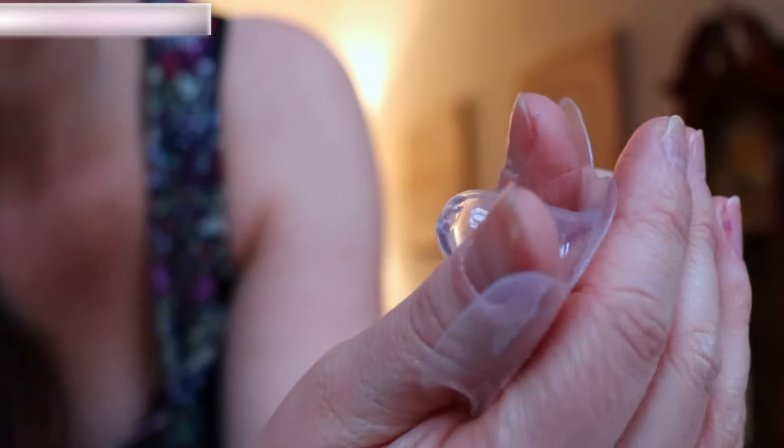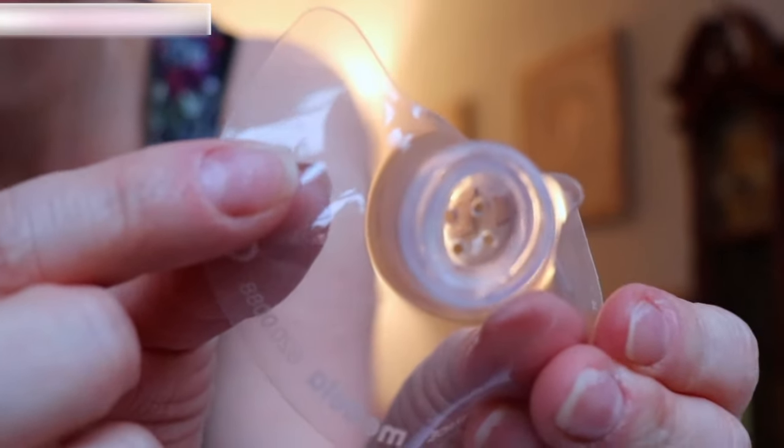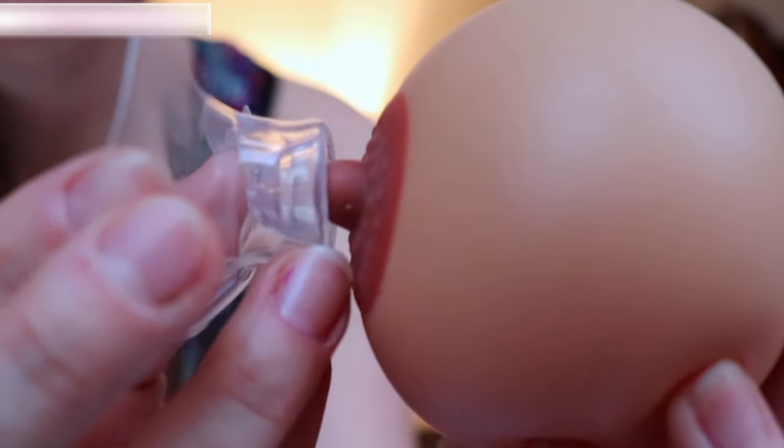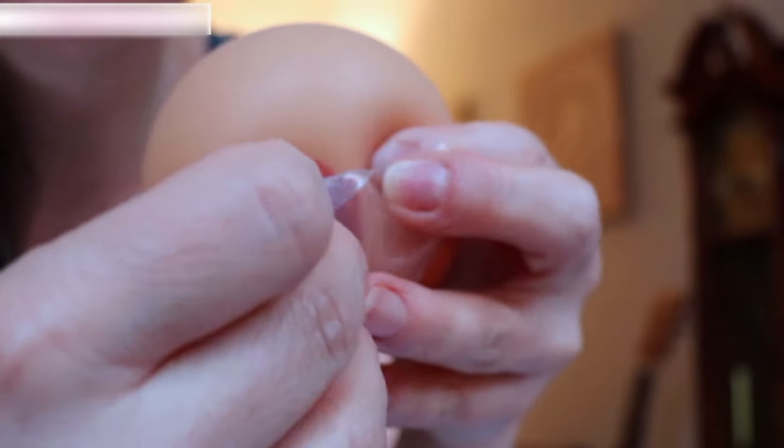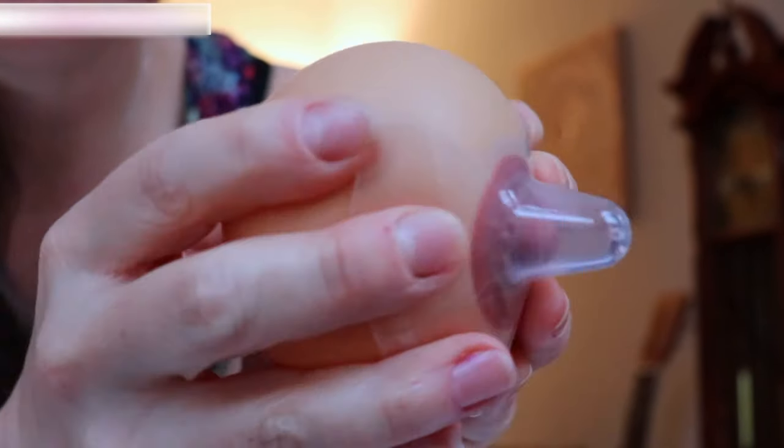In the case of a shorter nipple or an inverted nipple, the idea is for the nipple to be pulled up into this little cone area. We achieve that by putting our thumbs on the base of the nipple and flipping it halfway inside out, so it leaves a little dimple in the end. Then we place the nipple into this dimple and stretch the base of the shield over the breast, and it should pop the nipple right up into it.